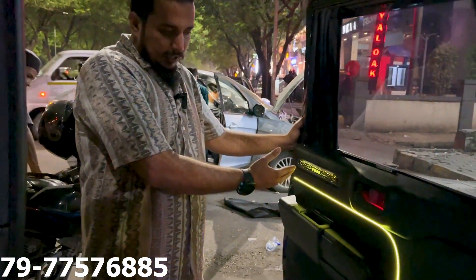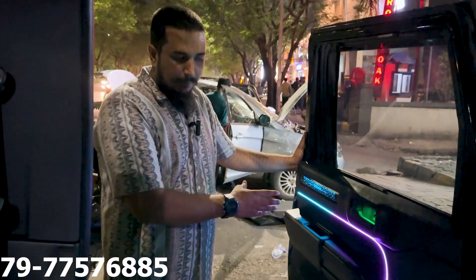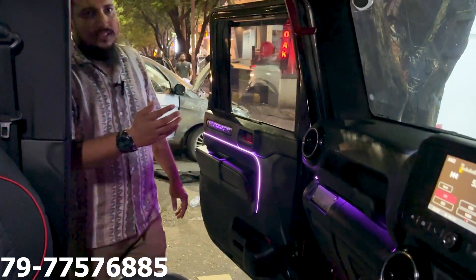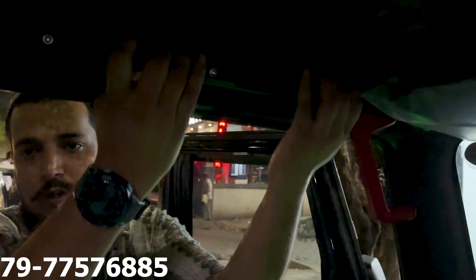This is installed in the side of India with 64 colors, rainbow colors, with 220 modes. You can see it with ambient light in the car. We have used a grab handle.